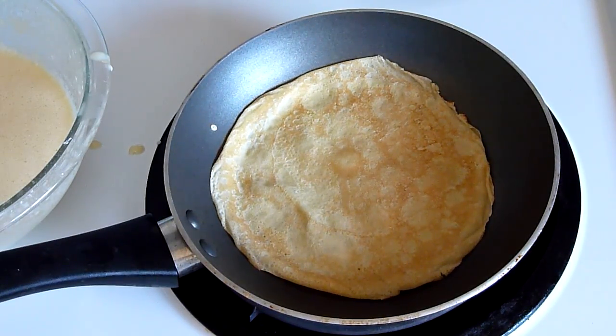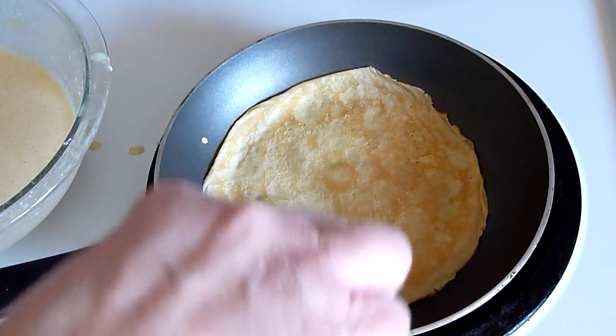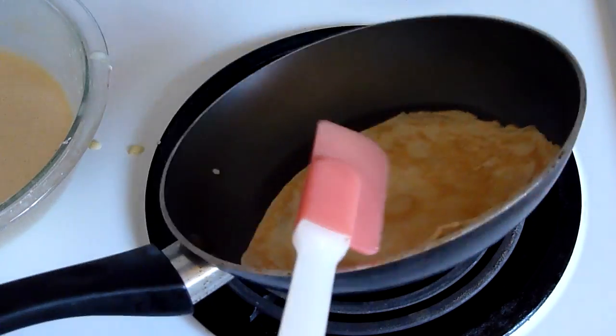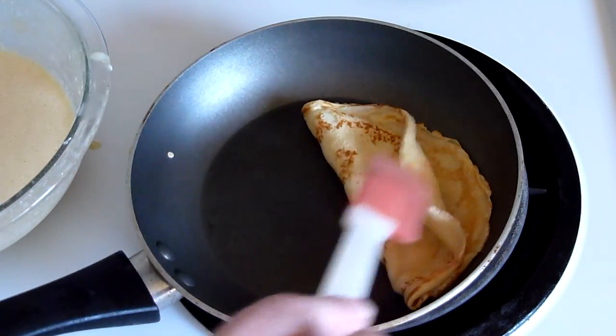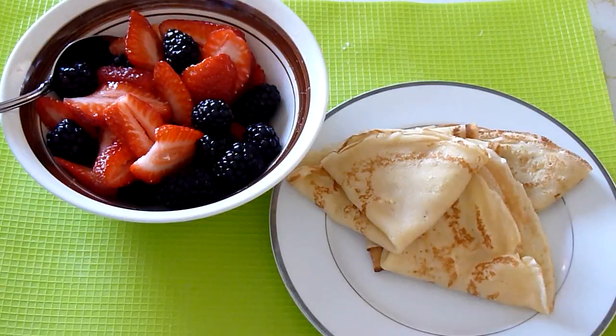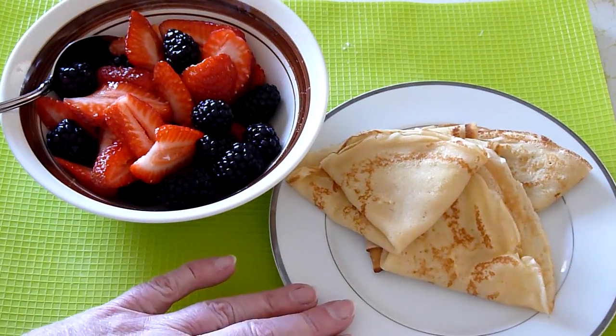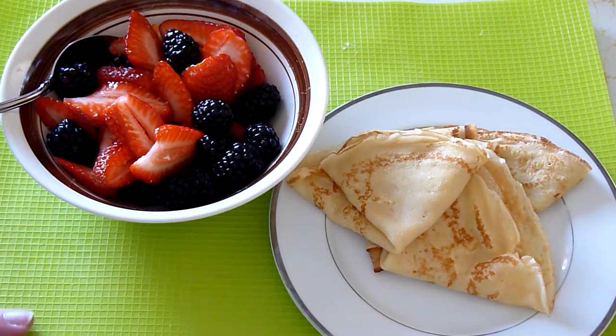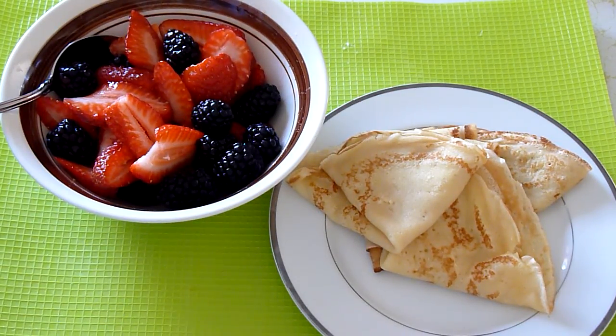We'll give it just a moment to cook on that side. You can either pull it out of the pan just like this, or go ahead and fold them over. Now you have some delicious crepes. You can serve them as is and throw some berries over the top, open them up and fill them with whipped cream, fruit, or powdered sugar — yummy for breakfast or for dessert.